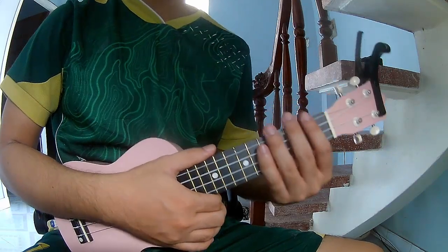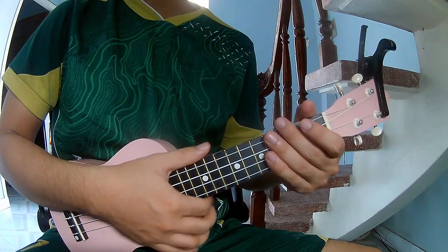Hi everyone, today we'll share how to play Security Caraplex by Dream.